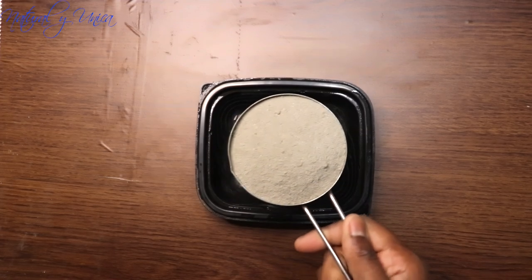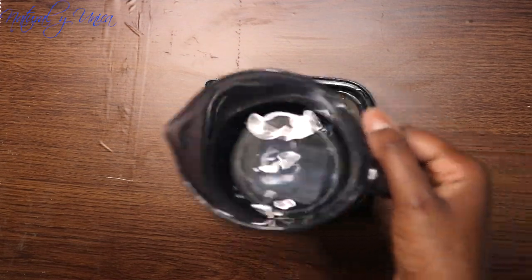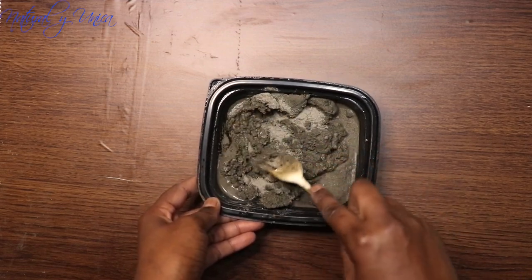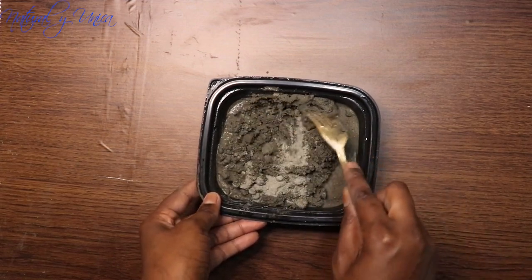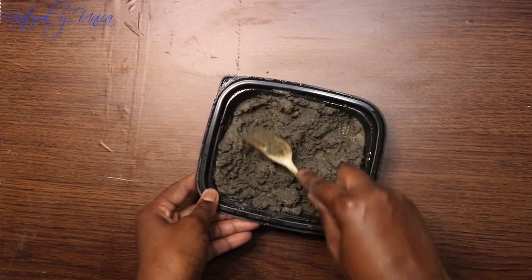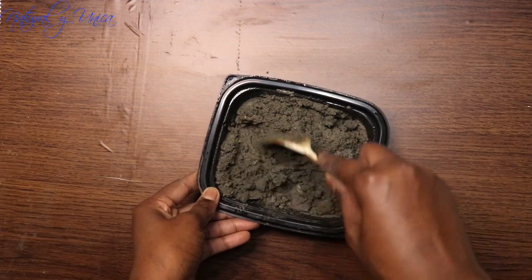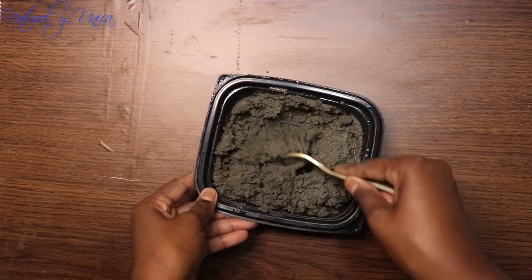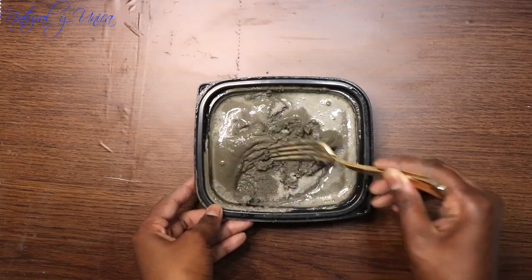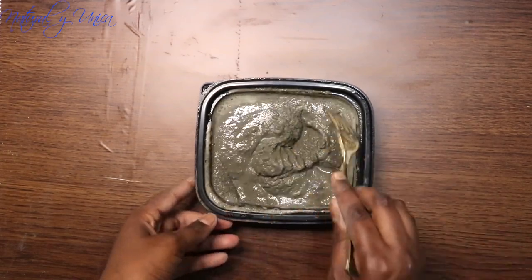Okay, so now we're going to do the mix. I'm going to start with the small one, using about one cup of concrete mix plus one fourth cup of water. If you see that you put too much water, don't worry — just pour some out. Don't throw the mix out, just pour the water out. It happened to me right now — I put a little too much water. You can just add more concrete mix and that's it.